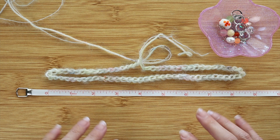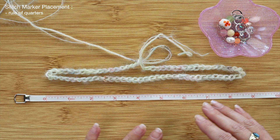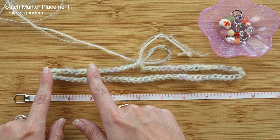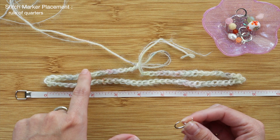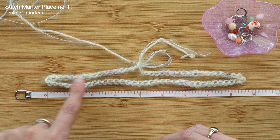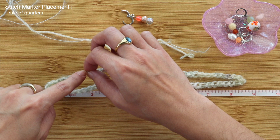Before I start crocheting row one, I need to place my stitch markers because row one involves the increases. My method is the rule of quarters — I'll divide the chain into quarter sections and place stitch markers at the first quarter on each edge. Starting from this corner, I'm going to count out one, two, three, four, five, six, seven, eight stitches and place a marker right through that chain.